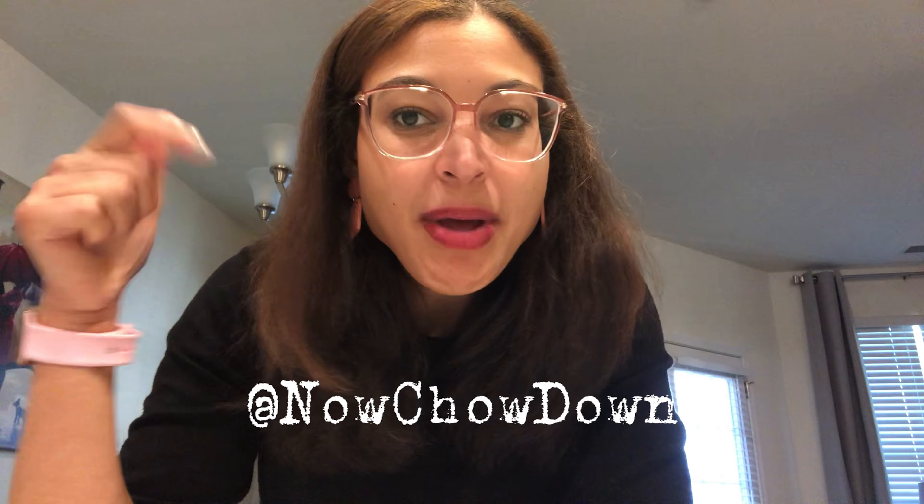Definitely, if you're in the grocery store, check this out! Thanks for watching the Chow Down. If you want more reviews of grocery store items and plant-focused foods, please check out my Instagram, comment below, like, subscribe, and check back for more videos. Bye!